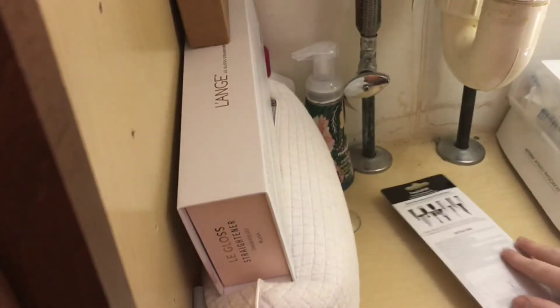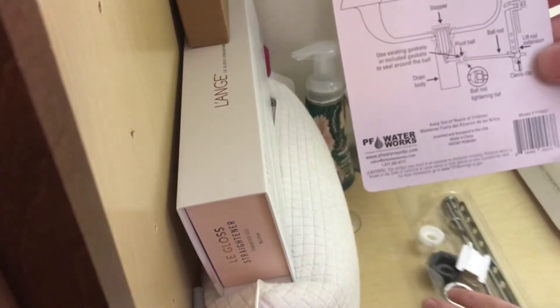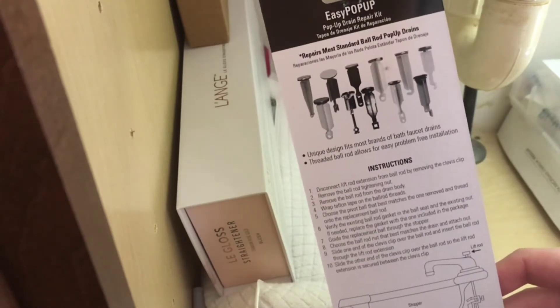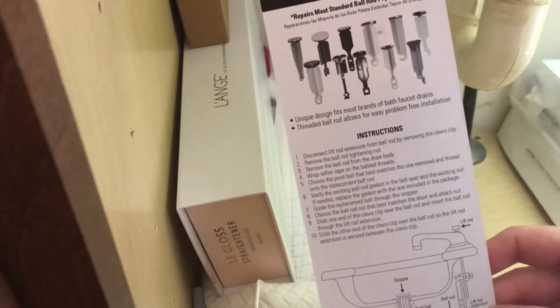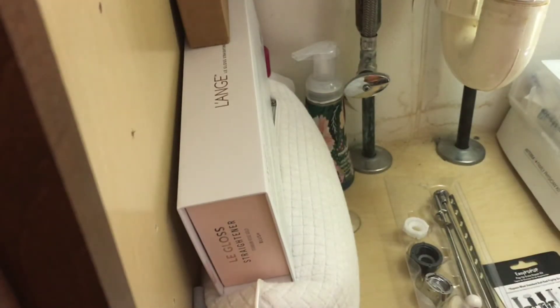Let's take this little kit apart. It's supposed to be universal. It's got minimal instructions on the back, so if you don't know what you're doing, read through that. I'm just going to eyeball it and see what I need to do. Hey, it even included some Teflon tape — look at that. It was about $9 I think at Home Depot.